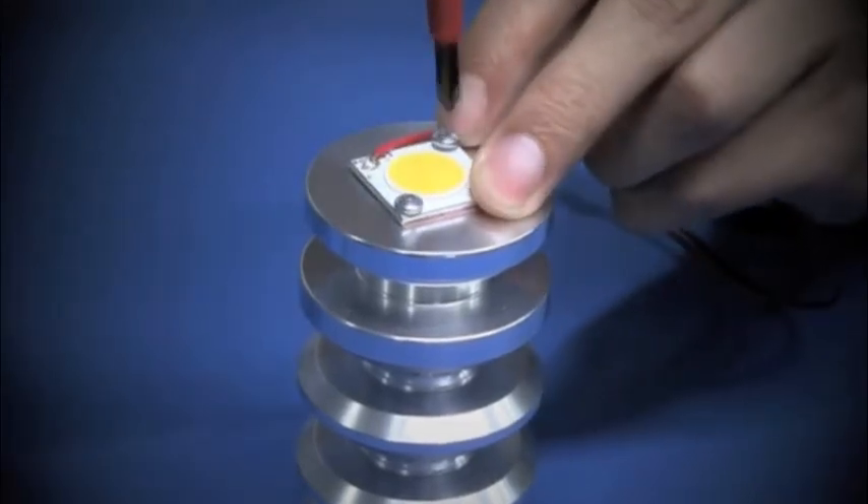Take it away, Roger! Hi, I'm Roger from Cree, and today I'm going to show you how easy it is to create lighting products using the Cree CXA family of LED arrays. Let's get started.